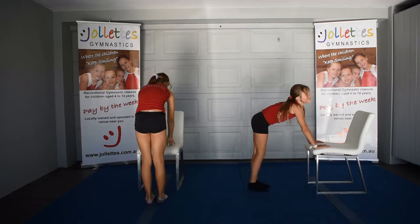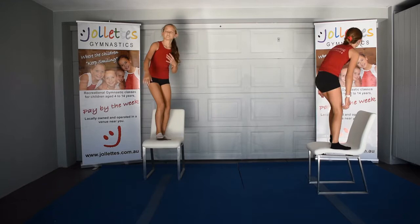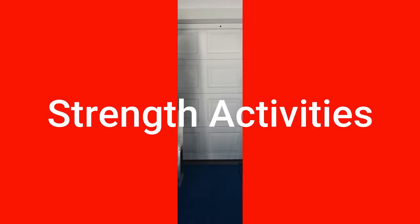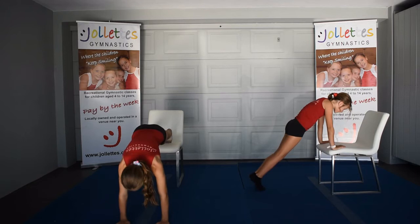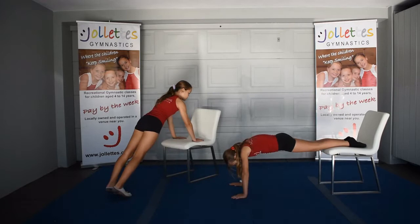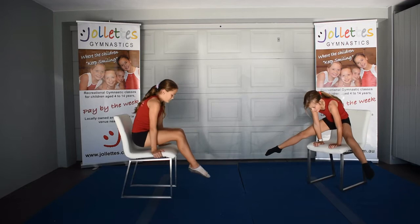Then we move to a star — legs straight up, trying to make sure your toes are going towards the chair. Next is a squat on: hands on the chair, squatting your feet on, jumping forwards and landing in the motorbike position, making sure your hands are right forwards so you get that balance on your chair so it doesn't tip forwards or backwards. Strength activities: we'll start with some front support, holding either toes on the chair and hands on the floor, or hands on the chair and leaning your shoulders right over your hands and holding, making sure your head is in line with your body. Then moving on to push-ups: front support position, bending your elbows, trying to get your nose down either to the chair or to the floor.